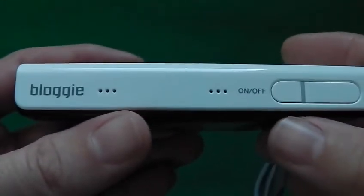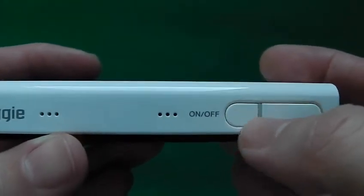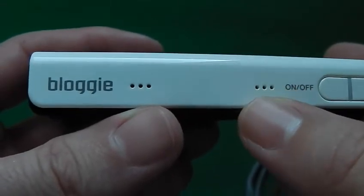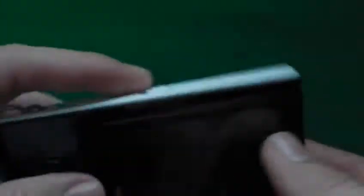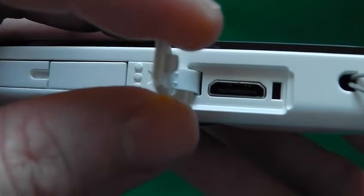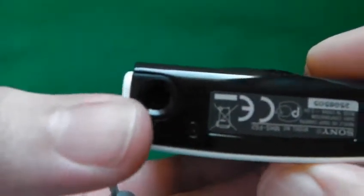On this side we have the take-a-picture button and the on/off button. This little thing in the middle here actually goes orange when you charge it and then turns off when it's fully charged. Now one of these is the mic, the other one is the speaker, and you've got the Bloggy logo there. Nothing on the top. On this side we have the flip-out USB arm, then the HDMI socket, and the lanyard strap hole. On the bottom we have the tripod mount and a little bit of info about serial numbers.